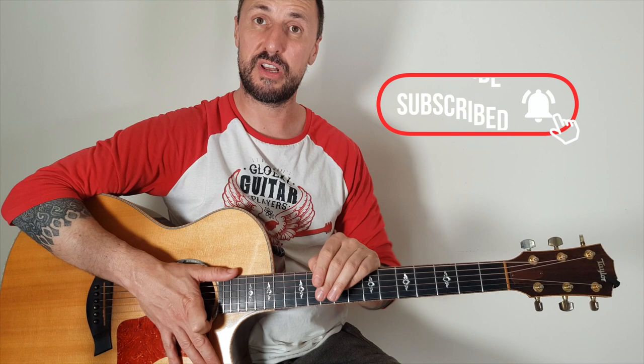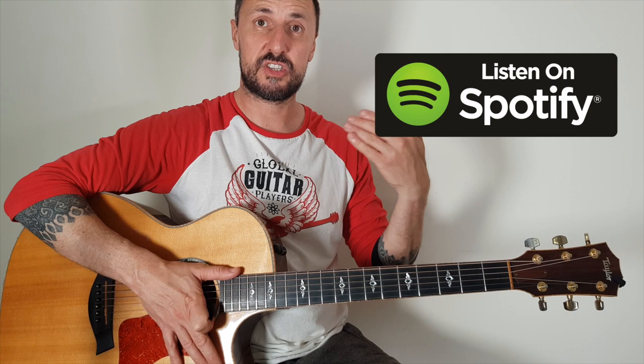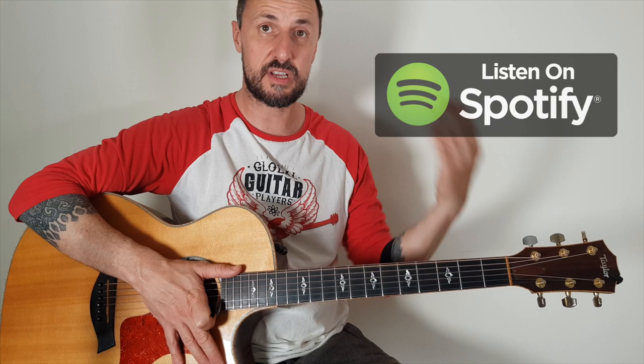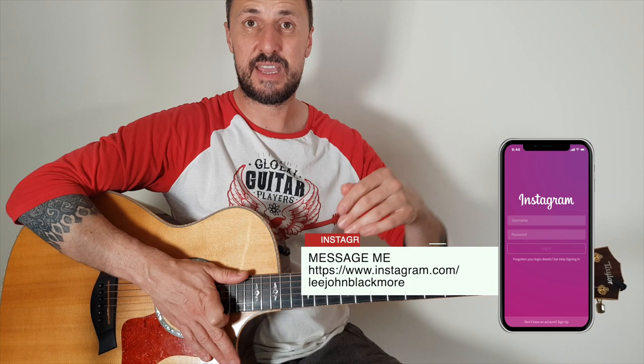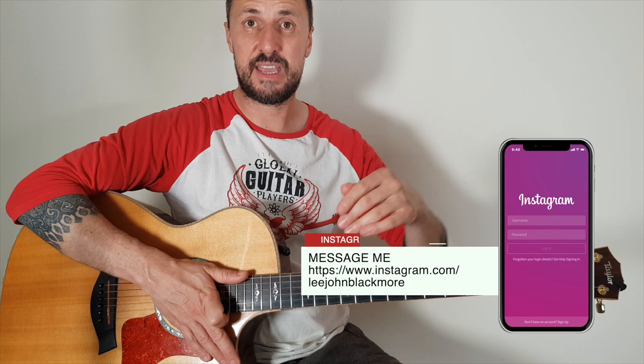So there you have it guys, hope you enjoyed this week's lesson. Please don't forget to hit that subscribe button if you'd like to receive my weekly updates. On the links below you'll find a link to Spotify with a playlist I've done for virtually all the tracks I've done lessons for, and some of my own music as well. I've got some merchandise for sale, and I've also set up a PayPal button over on my website. Keep on sending those requests over on my Instagram and I'll see you again the same time next week — enjoy!